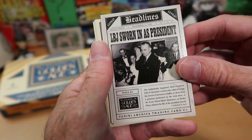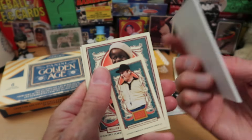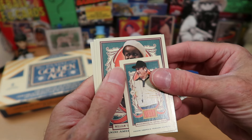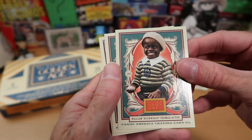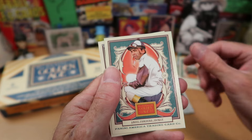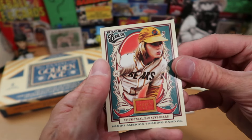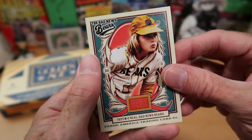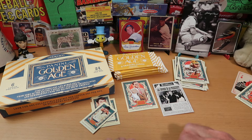We've got Alan Hale, who was the captain on Gilligan's Island — a show I was never very into. LBJ sworn in as president — there's our first headlines insert. And there is our first fake relic card. We've got Bo Schembechler, a football coach I'm not familiar with, probably a college coach. Buckwheat — another non-sports figure. Angel Cordero, famous jockey. And Tatum O'Neill from the Bad News Bears — that's a pretty cool card, actually.